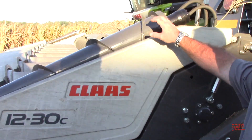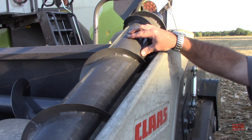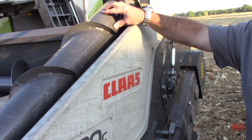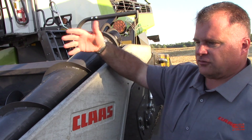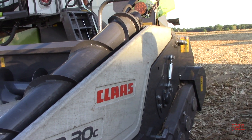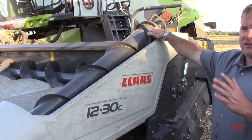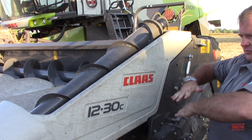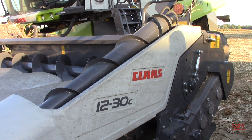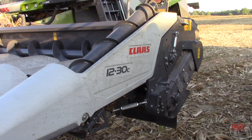You'll also notice right here that we have augers on the end dividers — the down-crop augers. So when we're running through some tough conditions where the tops are broke out or you've got lodged crop, these will keep the stalks from hair-pinning over the end dividers and keep them fed back into the header actively. If you choose not to go with the active augers, you can get a passive system — a riser that raises up and deflects those stalks back into the header as well. It looked like it did a really nice job out there. And also it's easy to access — this folds up, the auger and everything, so you can get down to the chains.